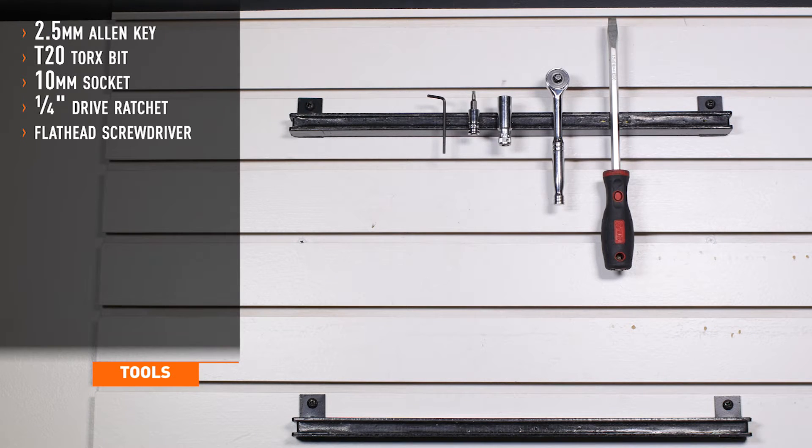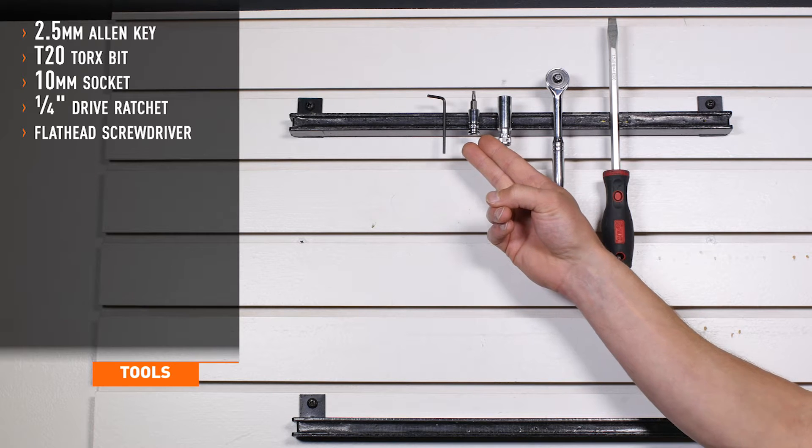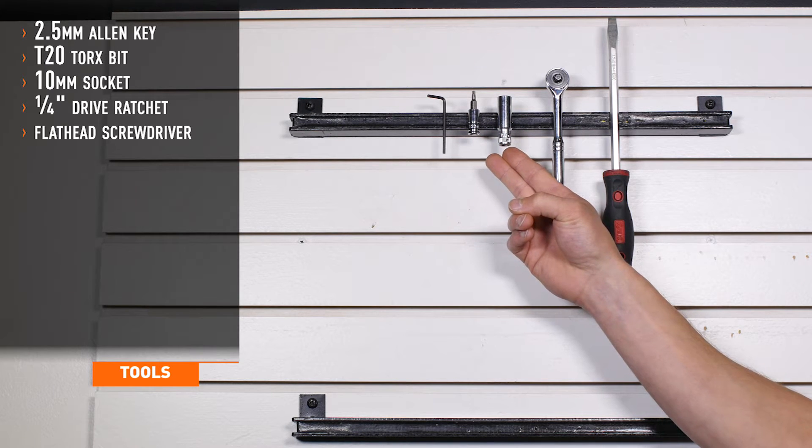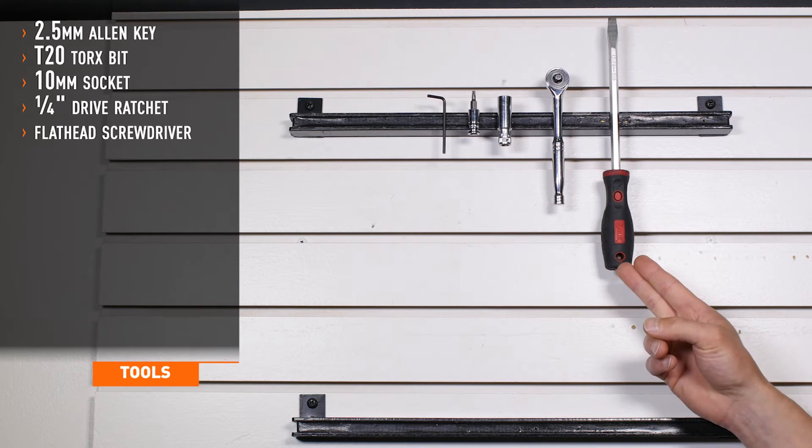Tools required for installation are a 2.5mm Allen key, T20 Torx, 10mm quarter-inch drive socket, quarter-inch drive ratchet, and a flathead screwdriver.